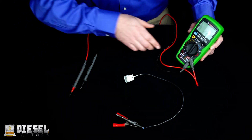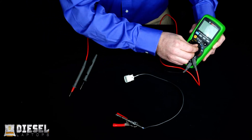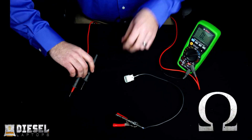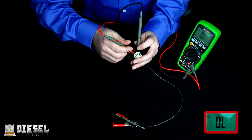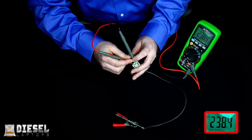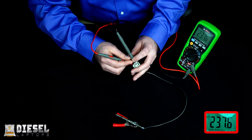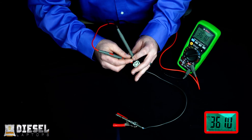To check resistance, we leave our leads in the same spot we had when checking voltage, and we set our meter to the resistance setting, which is designated by an omega symbol. Now we take the leads and put one on each terminal. We have our resistance — 238 ohms. Now we're going to heat this sensor and watch the resistance change. You can see as the sensor is heated, it has a higher resistance.